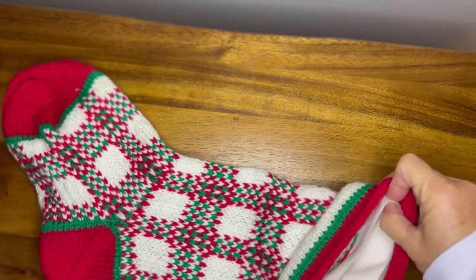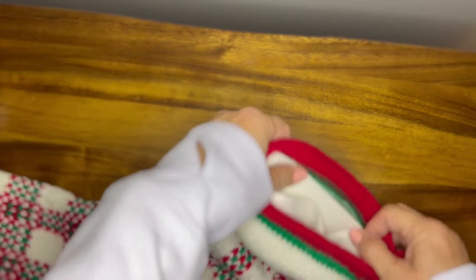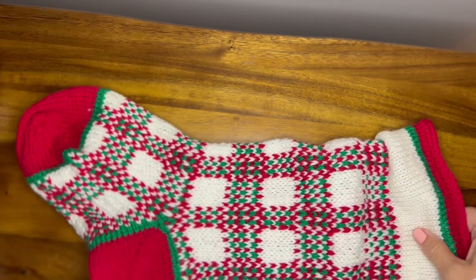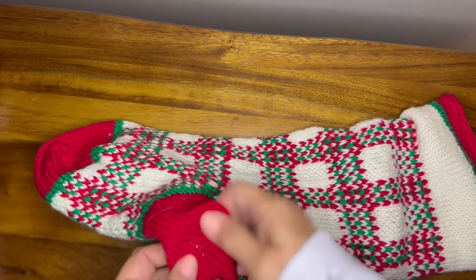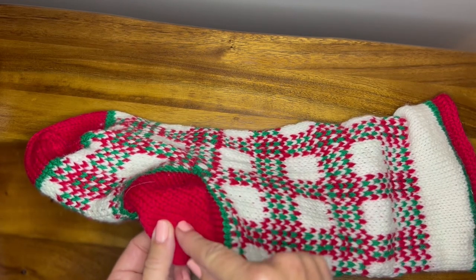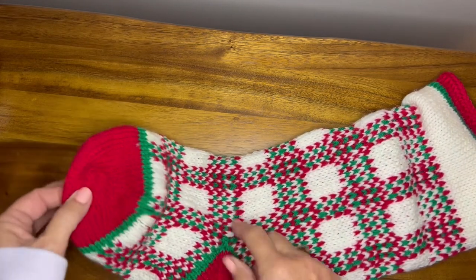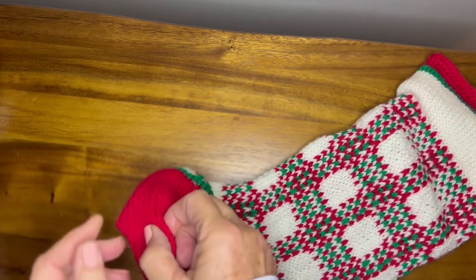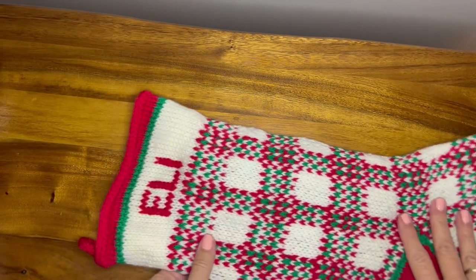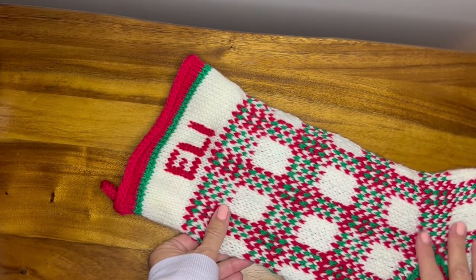Once you've got the lining inside the stocking, I would pin it first to make sure it's all in the right place, then just whip stitch the lining to the knitted stocking. With a needle and thread, in between the rows or columns of stitches, just tack down the heel and tack down the toe of the lining to the stocking so that it stays in place. And that is how you line your Christmas stockings — thank you so much for watching, bye bye!